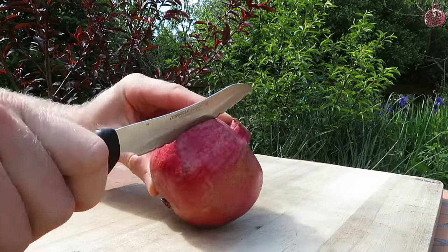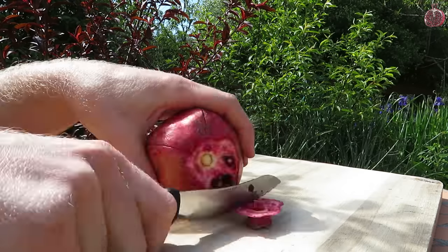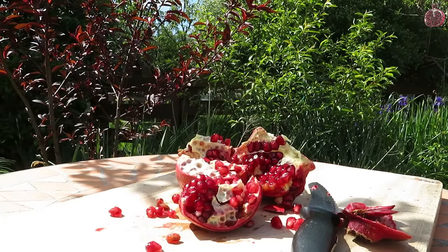I like to open a pomegranate up by lightly cutting down the ridges of the fruit all the way around and then cutting off the top and bottom. That way you can just pull the fruit apart, which keeps all the little beads or arils intact instead of cutting through them with a knife and having juice go everywhere.